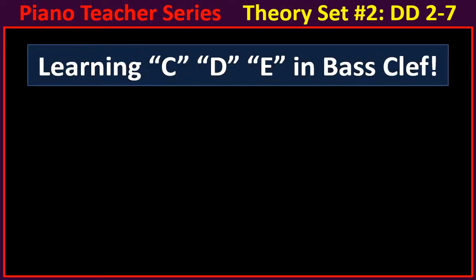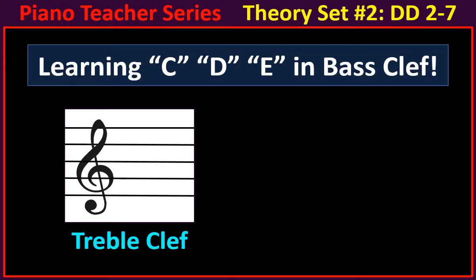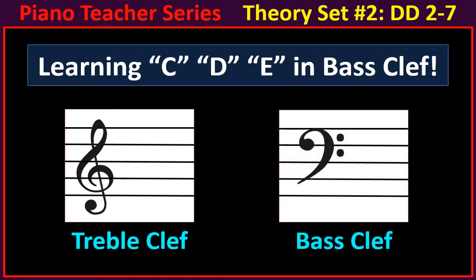Learning C, D, and E in bass clef. This is the treble clef, and this is the bass clef. Let's get started learning C, D, and E in bass clef.